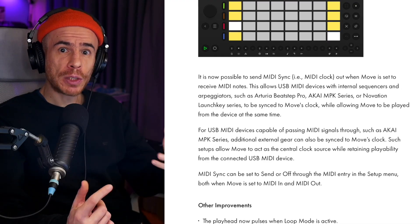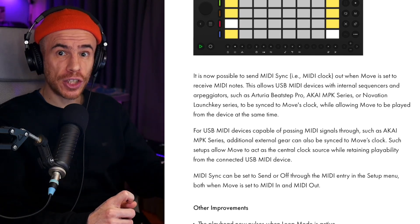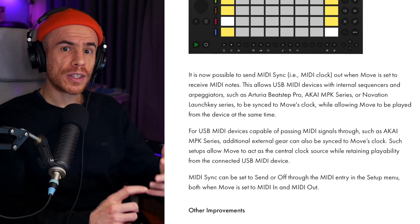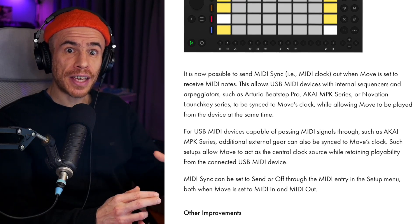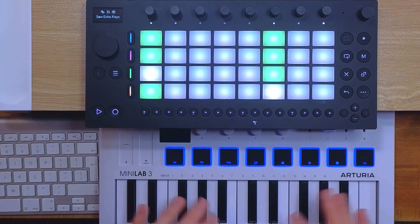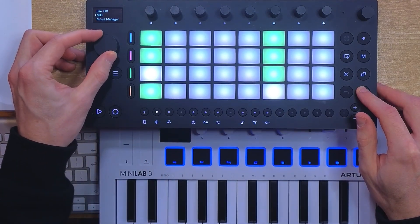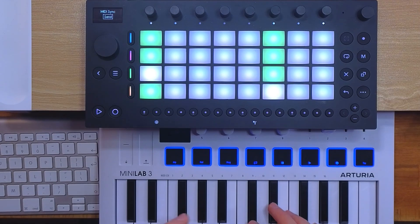Another feature is MIDI sync. It's now possible to send MIDI sync out when Move is set to receive MIDI note. This allows USB MIDI devices with internal sequencers and arpeggiators — such as Arturia Beatstep Pro, Akai MPK series, or Novation Launch Key series — to be synced to Move's clock. Such setups allow Move to act as a central clock source while retaining playability from the connected USB MIDI device. If you have a MIDI keyboard with an arpeggiator, like the Arturia Minilab 3, and you set the arpeggiator to external sync, you need to go to Move's MIDI settings and make sure sync send is enabled. Now the arpeggiator of the keyboard will sync to Move's tempo.